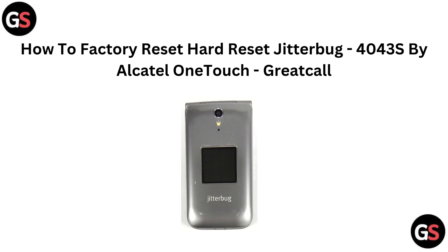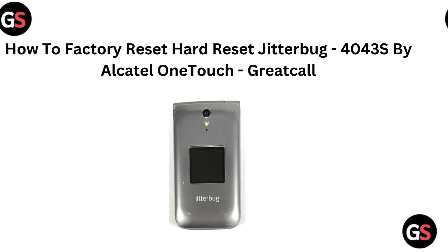Hi everyone! In this video, we will show you how to factory reset your Jitterbug 4043S by Alcatel OneTouch. Let's dive in.